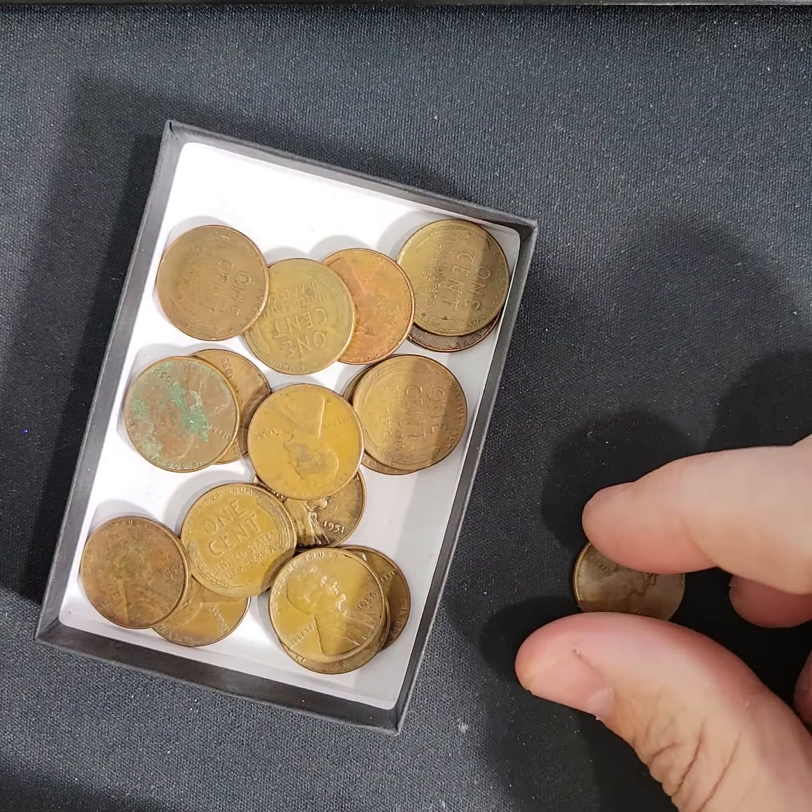I mixed up some of the pennies — I dropped a penny, and if you watch video six you'll see that. That's why I moved the other pennies away. What happened was I have an extra fine pile, and the error penny went into the extra fine pile instead of the error pile.